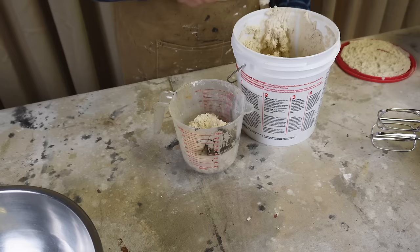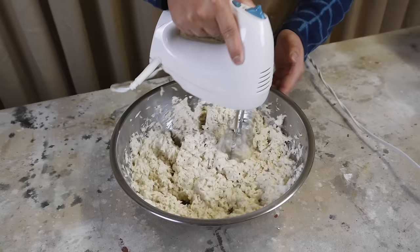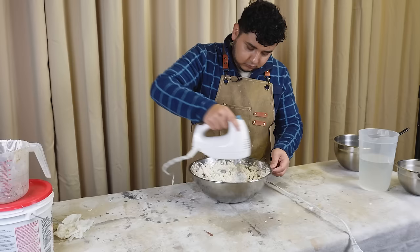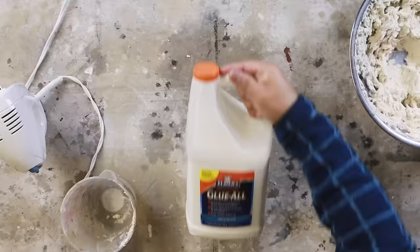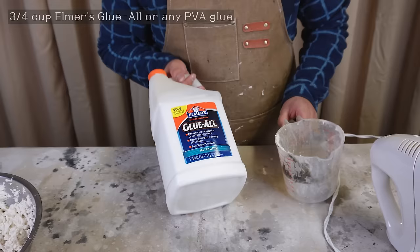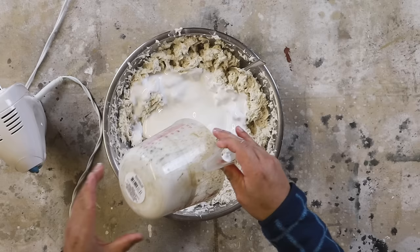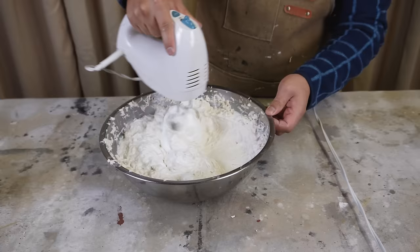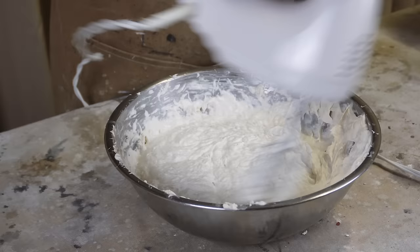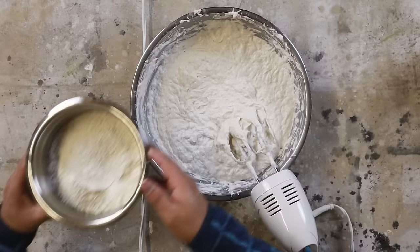Next I'm adding my pre-mixed drywall joint compound — which is what it's typically referred to here in the States, but it might also be called mud, joint filler, or drywall filler. I find it best to mix with a regular hand mixer. You could also use a drill with a mixer attachment or even just a wooden spoon, but that will take more time. Once that's mixed, let's add our Elmer's glue or PVA glue — this will add strength to our mixture. Then it's time to add the flour, which thickens the paper mache clay consistency. The more flour, the thicker it will be, acting more like a clay and giving it more sculpting properties.